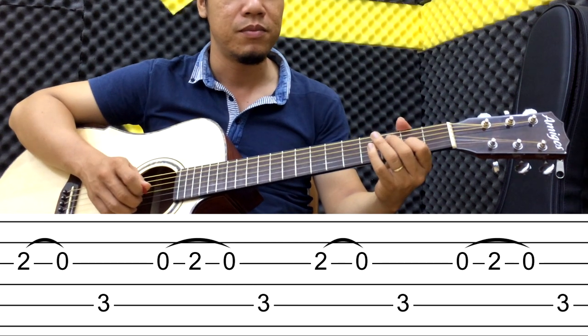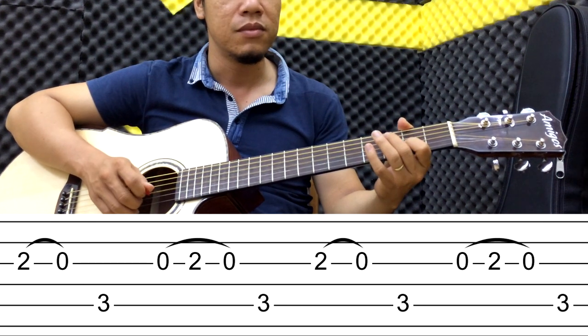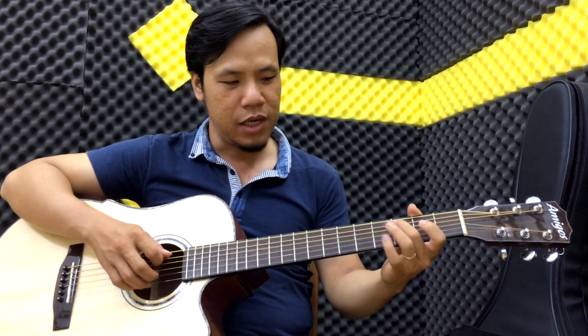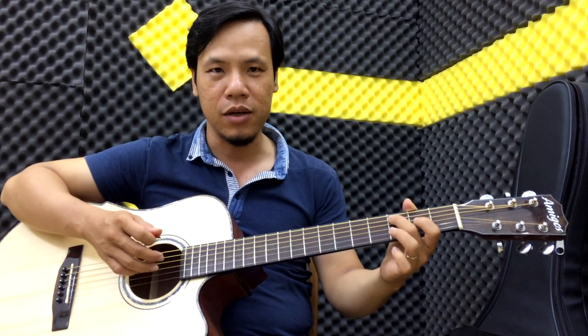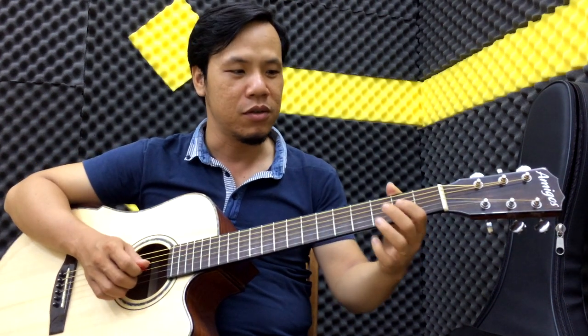Chậm lại nha các bạn. Thì lúc đánh cái note Đô đây, các bạn nếu quen rồi thì các bạn không cần gảy theo tay phải. Các bạn chỉ harmon luôn. Còn nếu không các bạn có thể đánh. Nhưng mà ngay chỗ này chúng ta áp dụng pull up ngón này.